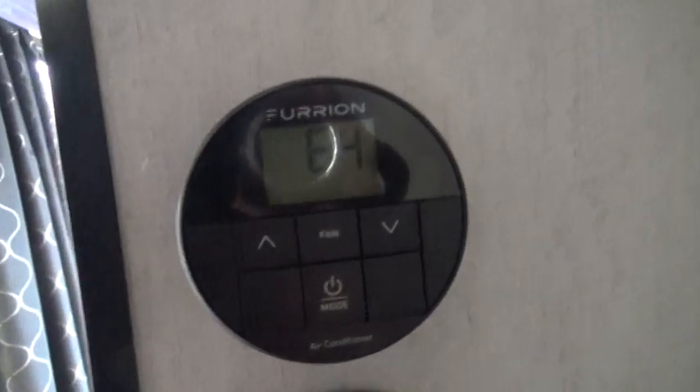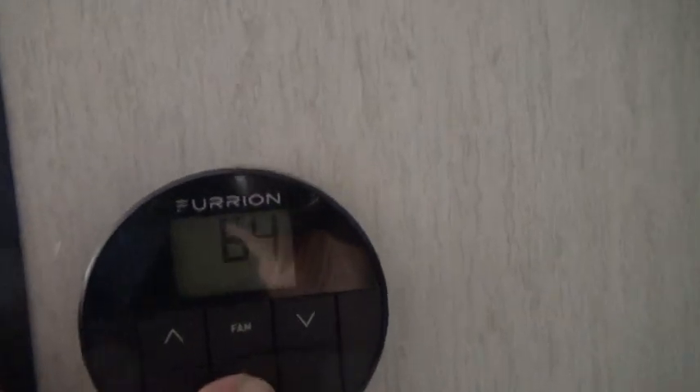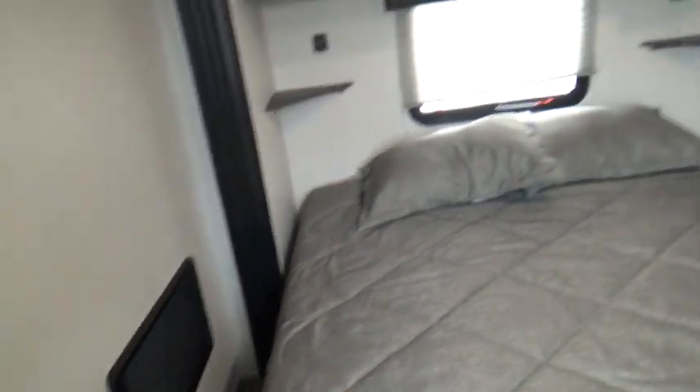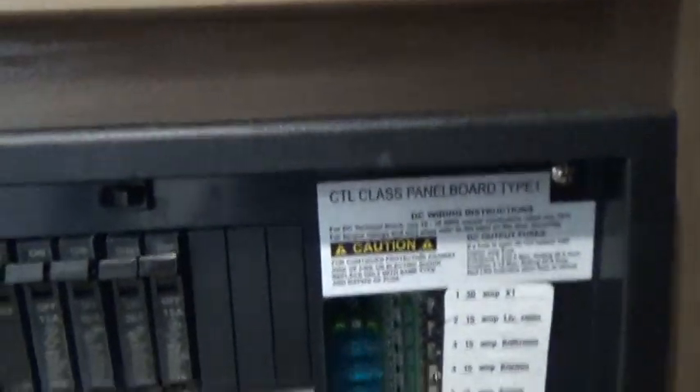You do have a bunkhouse upstairs, and nice bedrooms here as well. Come back downstairs. Your thermostats are located here on the wall — the upper one is for the furnace and the AC, you simply push the button on, and the lower one is for AC only in the front of the cabin. Come on down to your bedroom — you step down and it's a nice queen size bed with closet space. Your battery disconnect is located here. When you're storing your unit, you want to turn that off in order to save your battery. Beside that is your breaker panel and your fuse panel. Breakers are all marked as to what they go to, as well as your fuses.